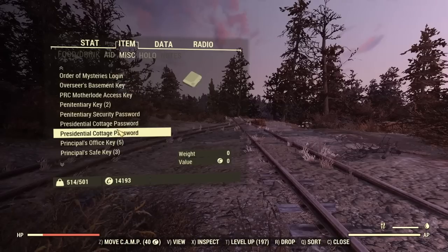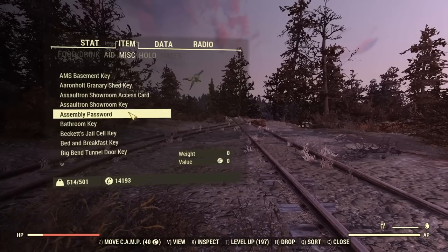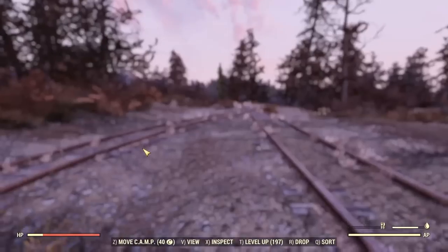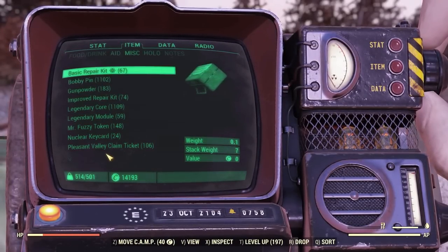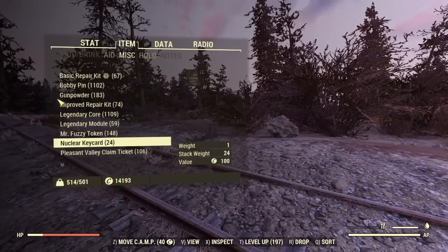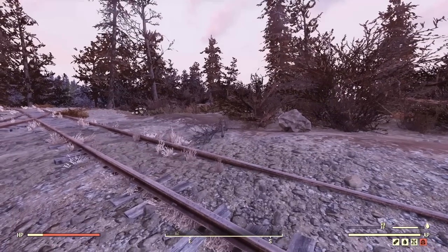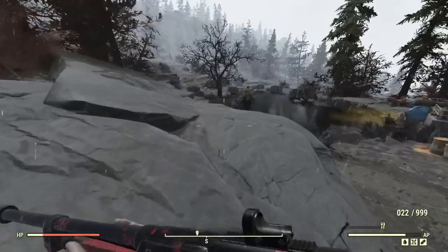On the Pip-Boy note: if you want the power armor Pip-Boy view even when you're not in power armor, just hit the view button and it changes to that mode. Now you get an immediate Pip-Boy pop-up instead of the animation where your character physically brings up the Pip-Boy.